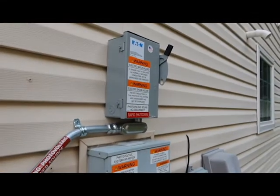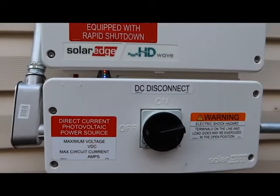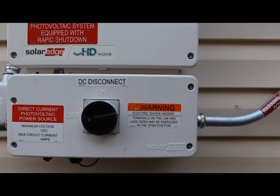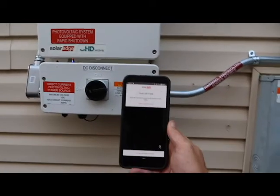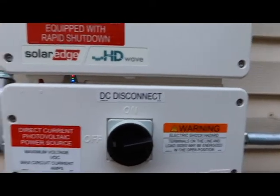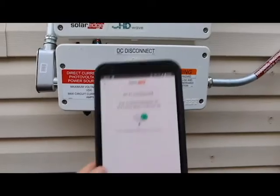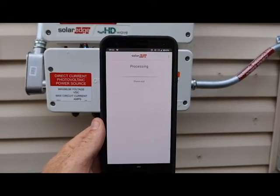First thing I did was turn on my AC disconnect — that shows up and I'm getting lights over here. I have my DC disconnect off right now. What I'm going to do is open up our app that lets me get in here. I've got my phone here, we're going to open up the app, scan our QR code here — don't drop my phone — hit this for a second, and now we should start connecting to my phone. It's Wi-Fi connected — let's go. Let's see if it needs to update its firmware.